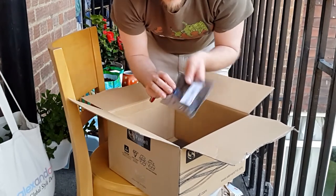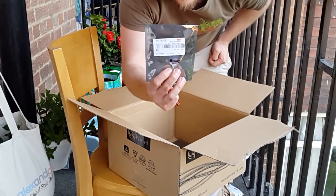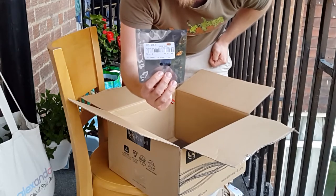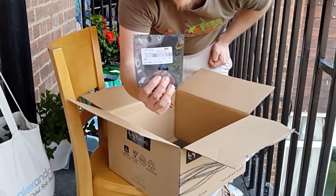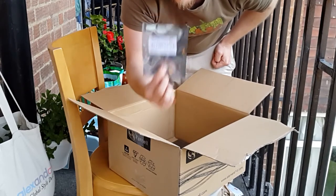This is the ATtiny85, which really is a tiny little 8-pin DIP. Maybe I can use this to build some micro robots, or for a Raspberry Pi project I haven't spoken much about yet - I'm going to do a custom Raspberry Pi controller, and something like this might be at the heart of it.